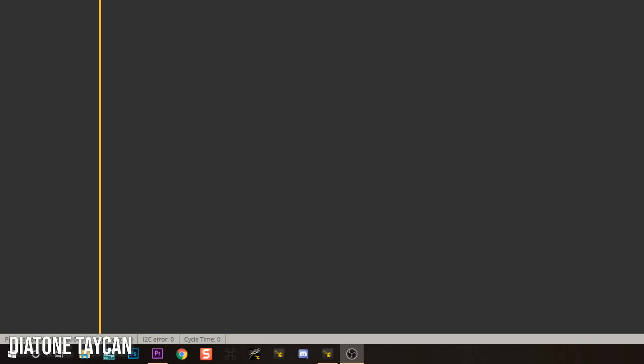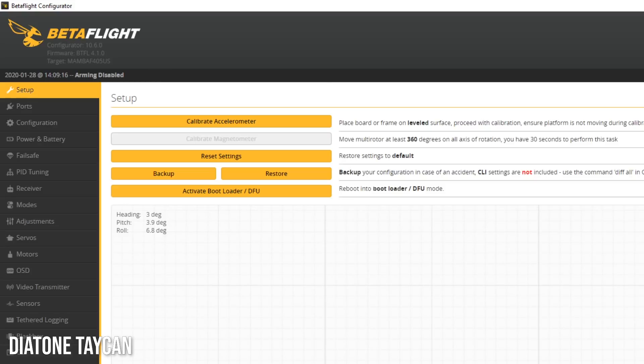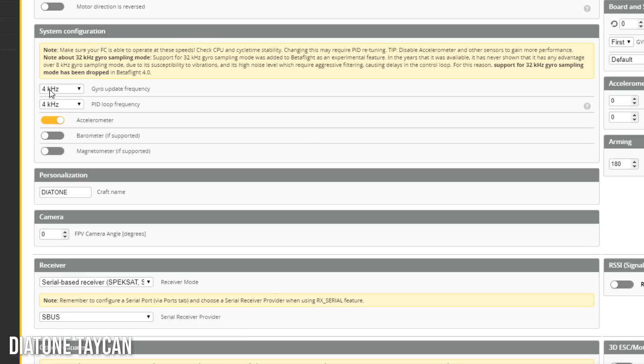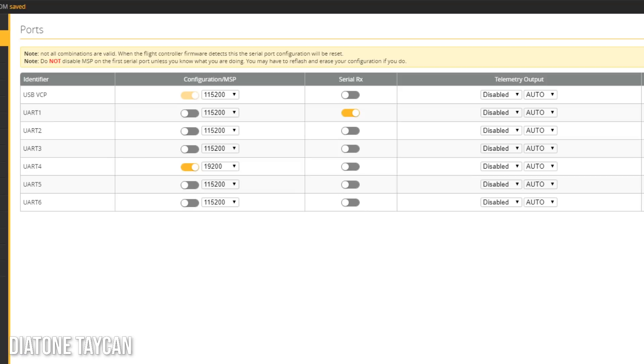Here is the Diatone Taycan. First thing I'll do is check the receiver — since my endpoints are set correctly on my radio, I'll just set the stick low threshold to 1005 and save. In the configuration tab, we're set to DSHOT 600 — great. Bidirectional DSHOT has not been pre-configured. We're on Betaflight 4.1.0 so we could be doing bidirectional, but they haven't set it up that way. We're set to 4K/4K, which is what's recommended for Betaflight on an F4 processor.